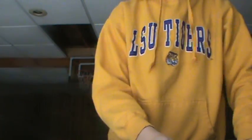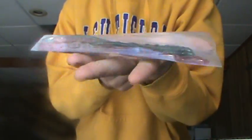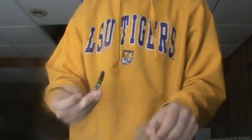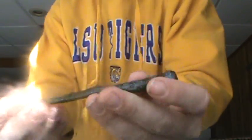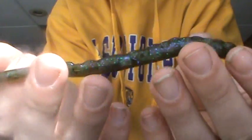Alright guys, we've got another unboxing from Powerteam Lures. They gave me a sample of the 7-inch Ticklers. Really good shaky head worm right here. I think this is their Kitchen Sink color, but I'm not really sure what color that is.